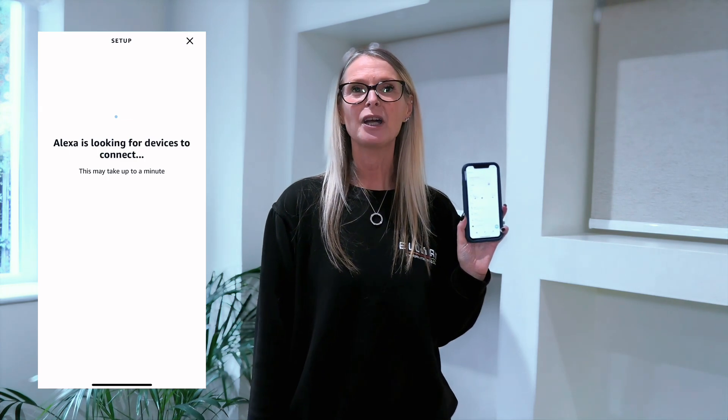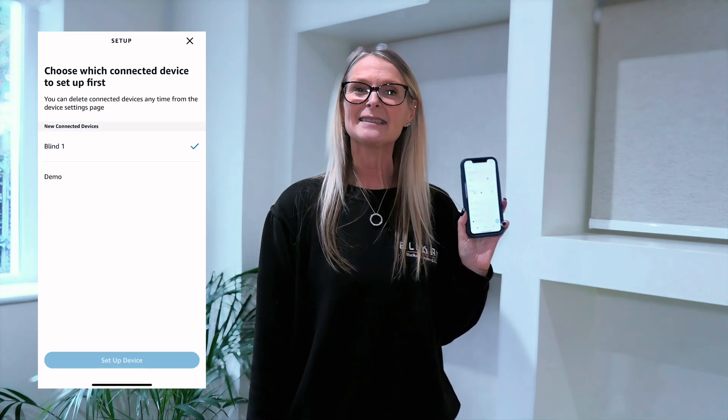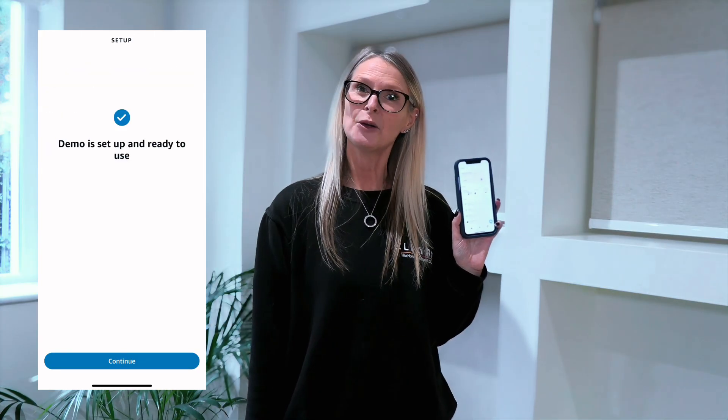Step six: the Alexa app will now walk you through discovering and setting up all of your blinds. Please select all the blinds you wish to set up.